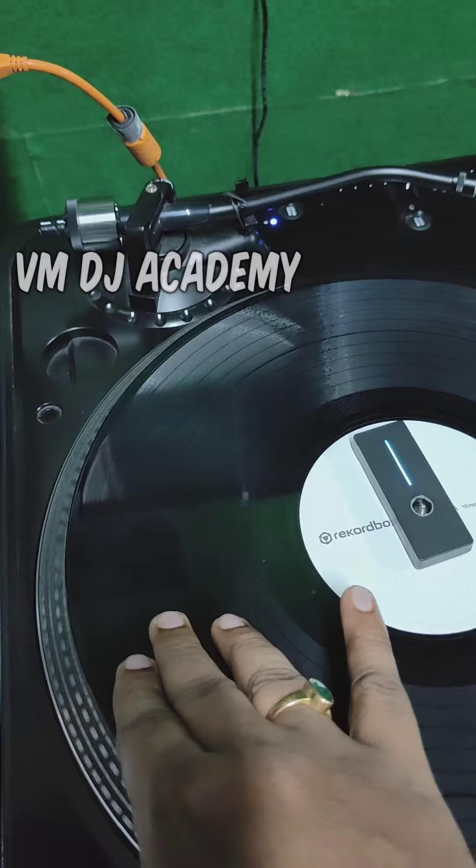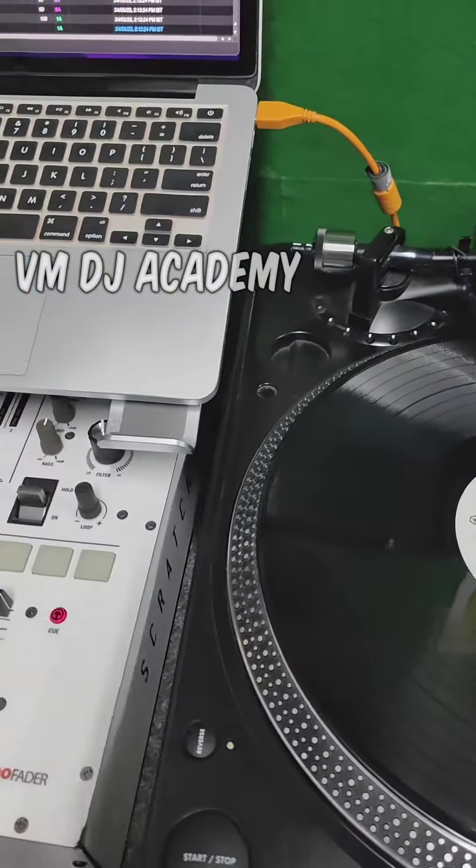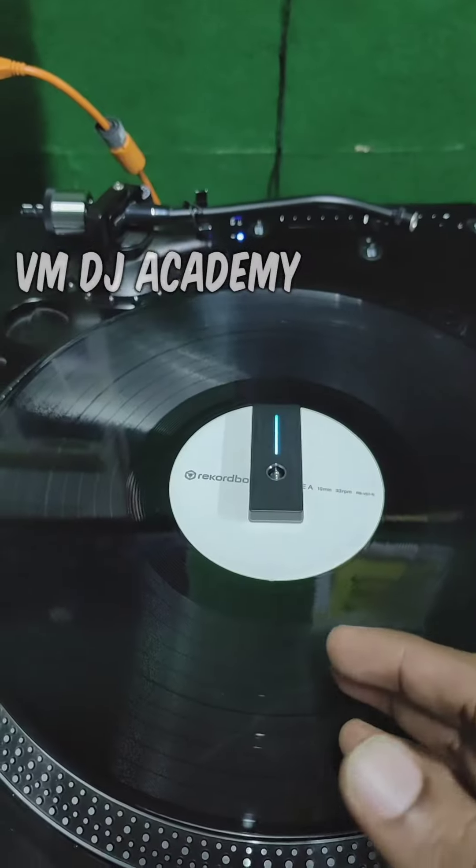This is a scratch — this is a baby scratch. I'm a scratch DJ. I can use a techno. This is magic. But this is the turntable concept.